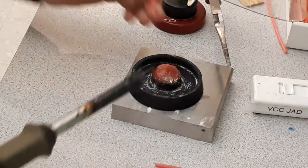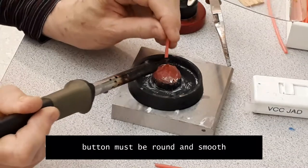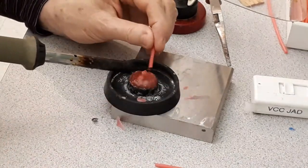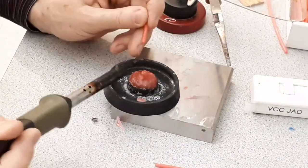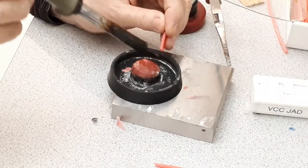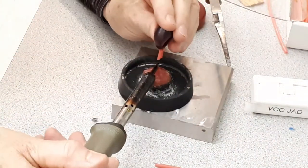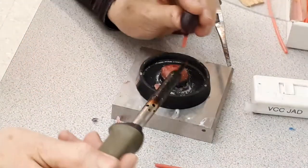Now we are ready to attach the sprue model to the button, but first we must check that the button is really round and smooth. So we will add some wax — you can drip some wax on top of the button, smooth out with the heat gun, and make sure it is nicely rounded. You can use your spatula as well if you prefer.